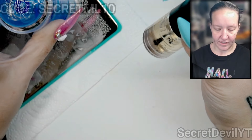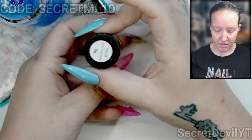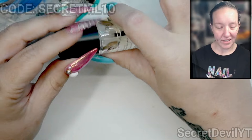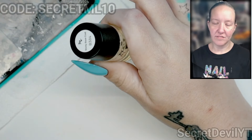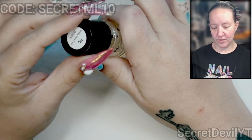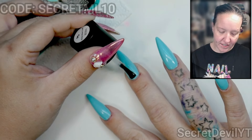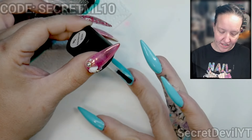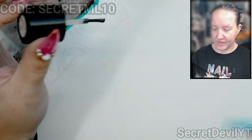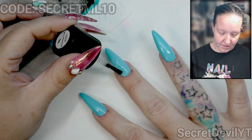That has had some time to dry. This is the Maniology sticky base coat — once your polish has dried, you put a layer on and let it sit until it's about halfway dry, then it is good and sticky for you to put your stamp on. Otherwise your stamp doesn't stick. We're going to start with this ring finger — that's where I'm putting that one we just made.